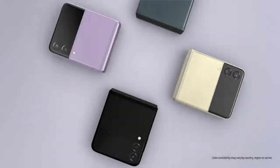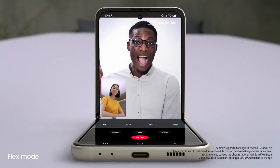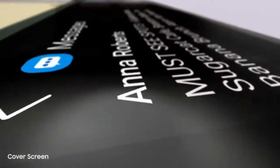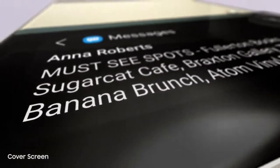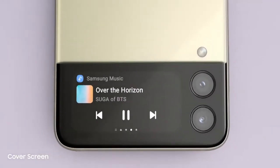The new Galaxy Z Flip 3. People just can't help noticing whenever I flip it open and fold it shut. And now it can do more without even opening it. That's thanks to the new customizable cover screen — it's four times larger than on the previous Flip. It displays long messages, shows the weather, and lets you control the music player.